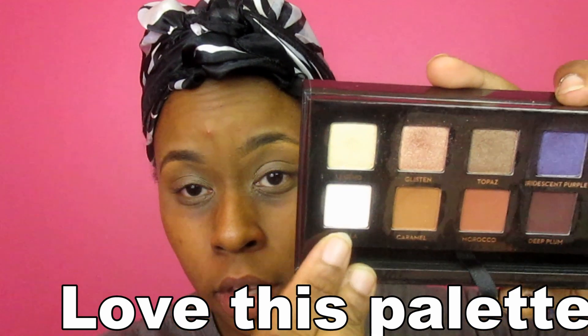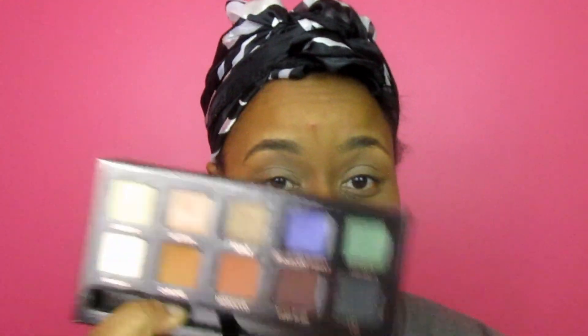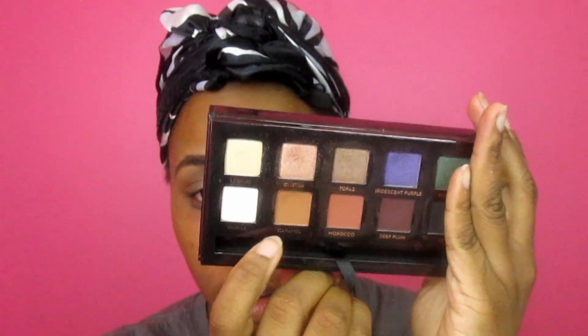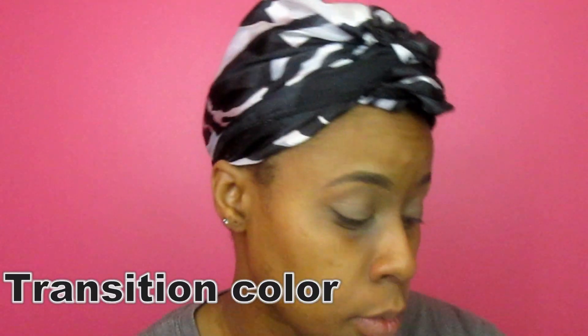Now I'm going to use the AM Breezy palette. I'm going to go into one of my favorite colors, Vanilla, and use that as my brow bone highlight. Next, I'm going to take Caramel — however you pronounce it — and put that in my crease. I think I might use Morocco too, but we'll see how it goes.